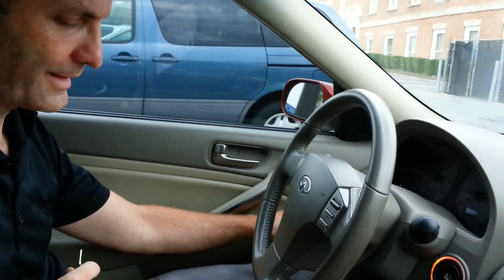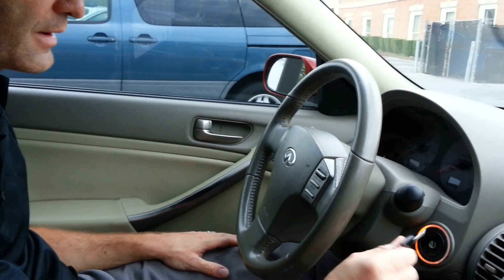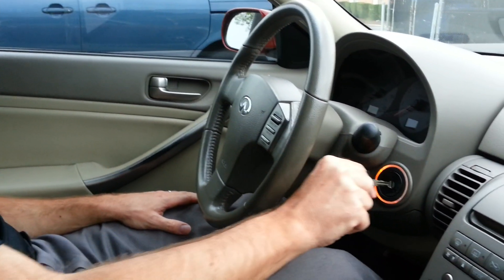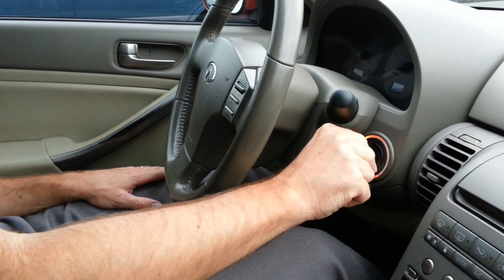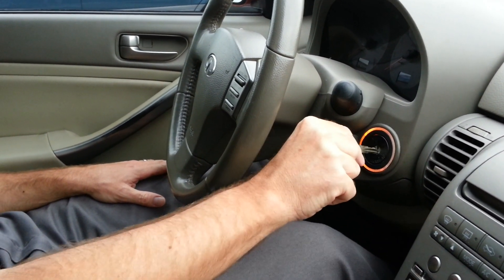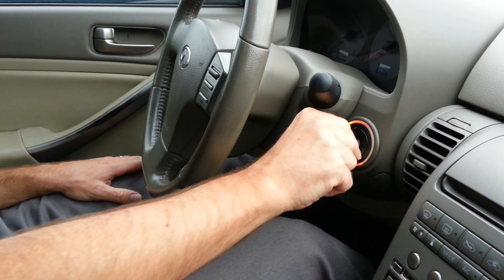Close all doors, lock all doors, insert and remove the key ten times within six seconds. Don't go too fast. Okay, I just got a flasher.